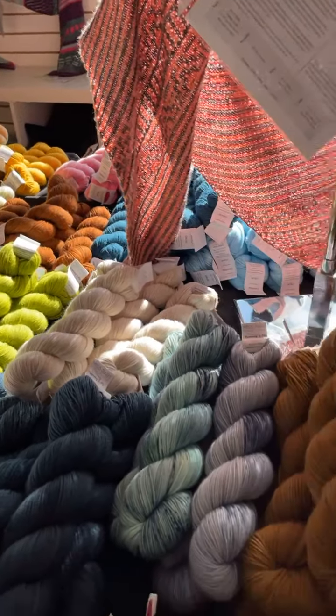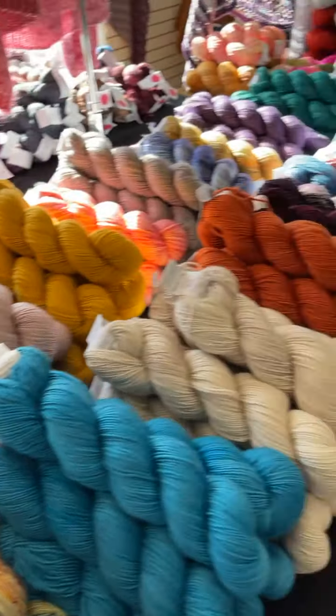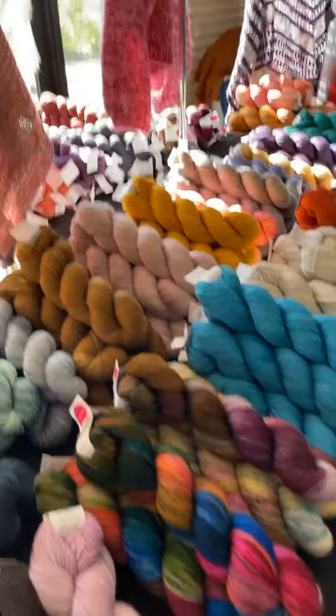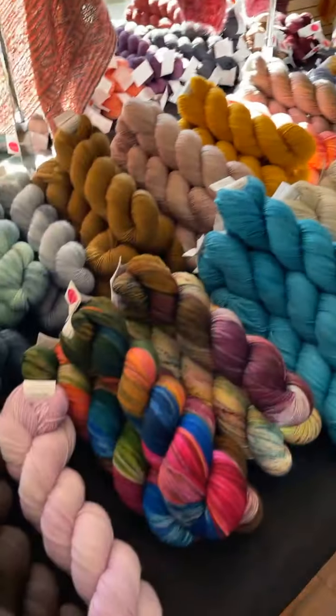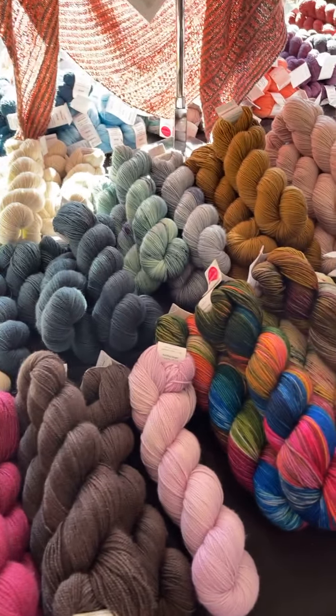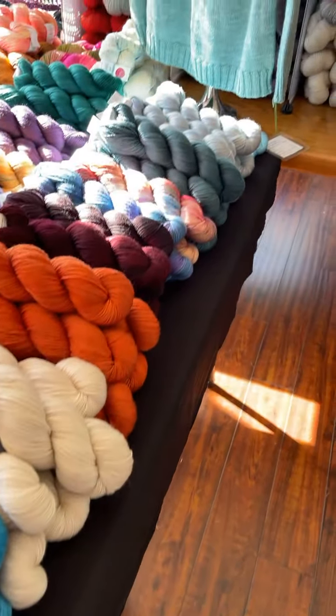And then I think we go to Yummy Three-Ply, which if you're not familiar with it, it's a sport yarn. It's nice and springy and really pretty — a great sport yarn. It's hard to find sometimes a really nice variegated sport yarn, but we have a good selection of that.